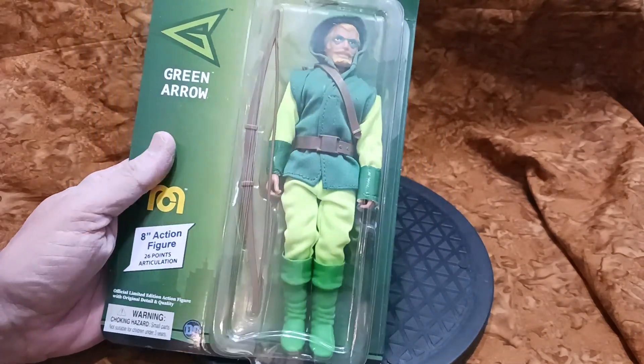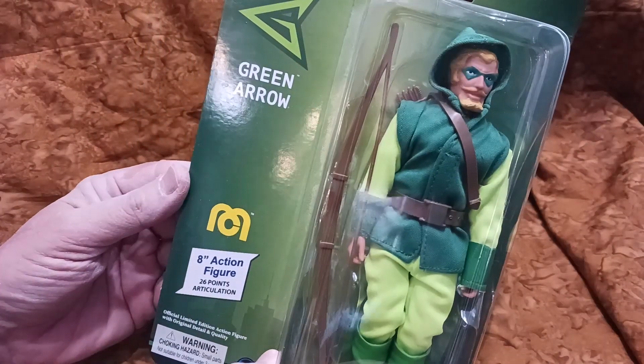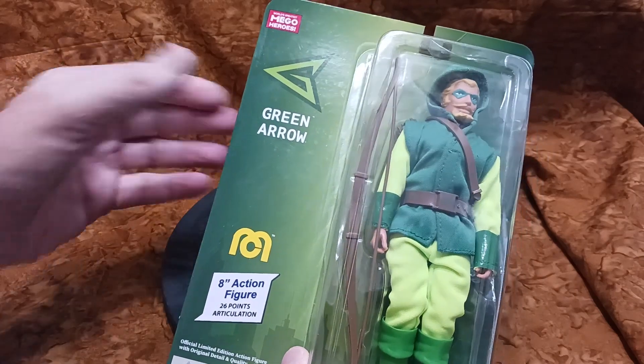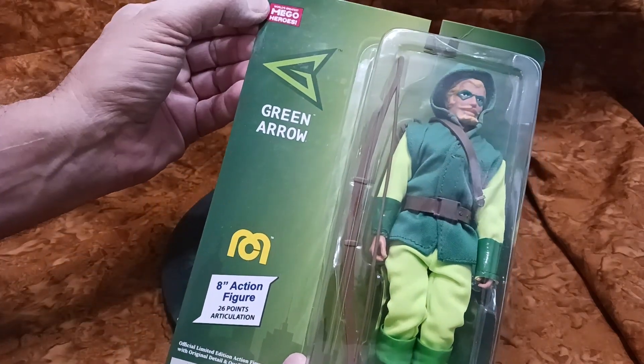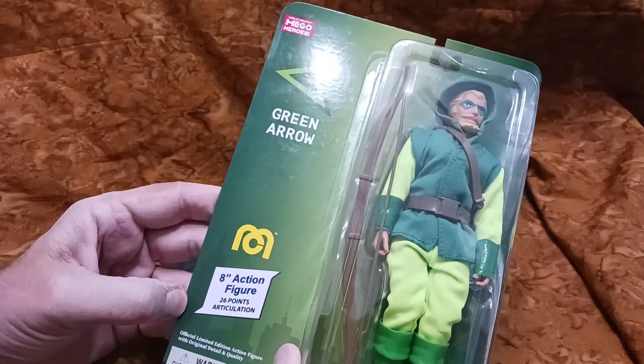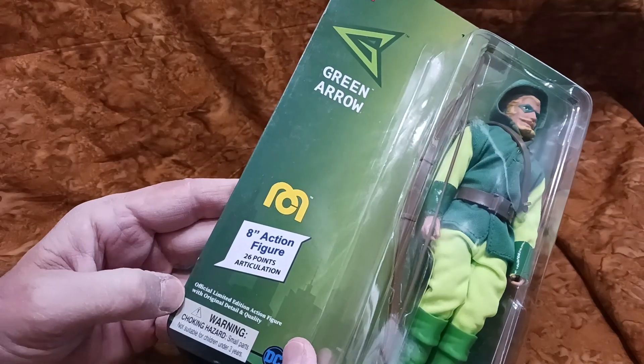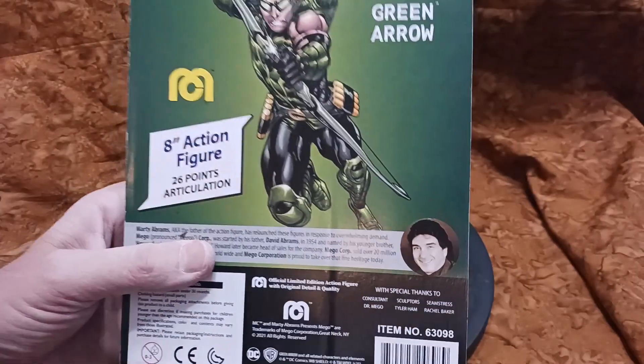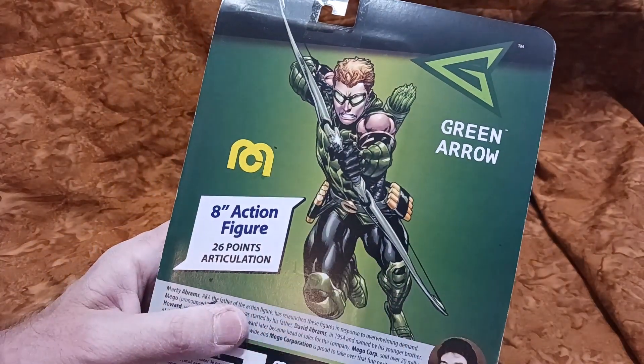I'm going to unbox it in a second, but before we do let's take a look at the box — or I guess the card. Not really much here: the Green Arrow symbol, 'Heroes World's Greatest,' official limited edition action figure with original detail and quality. DC — I like this outfit on the back.